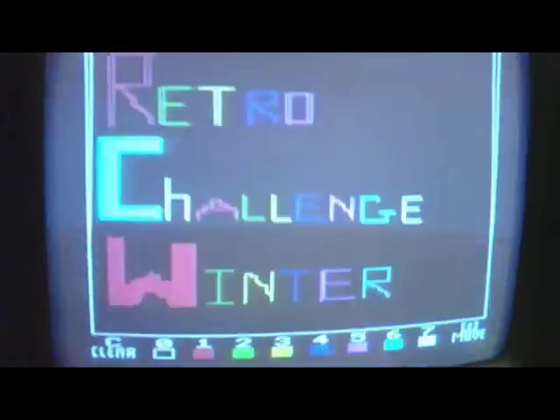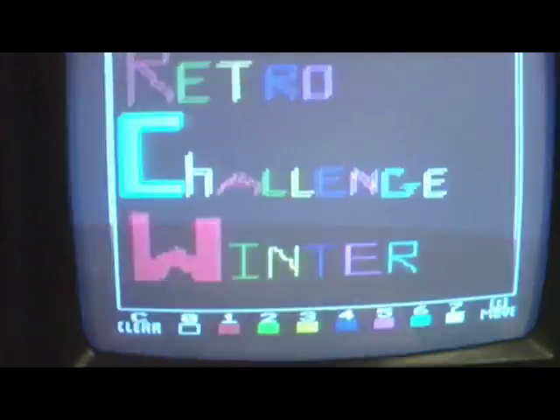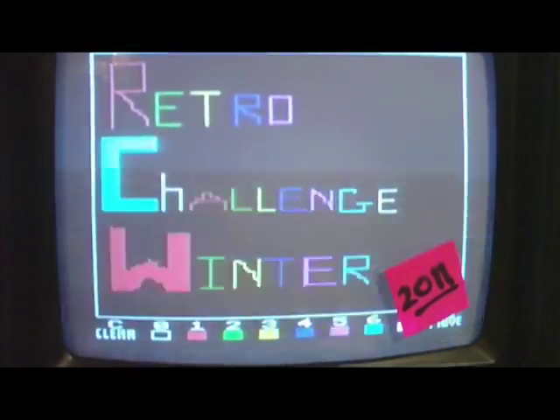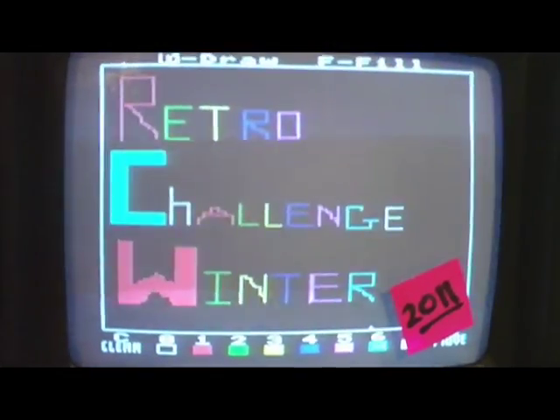Unfortunately, I ran out of screen space. So here you go — we're at the challenge, Winter 2011. Have fun in January. Bye-bye.